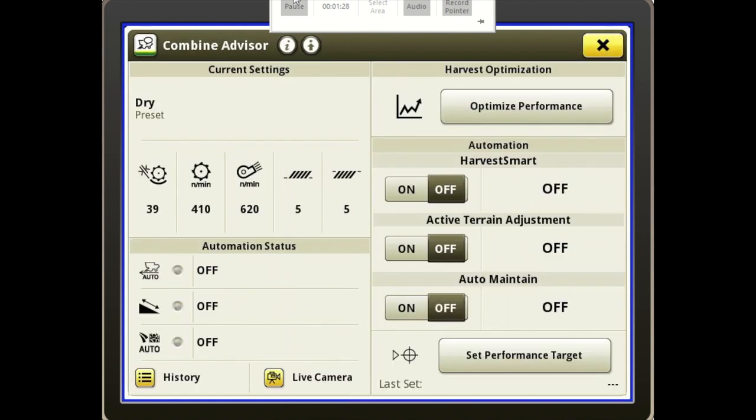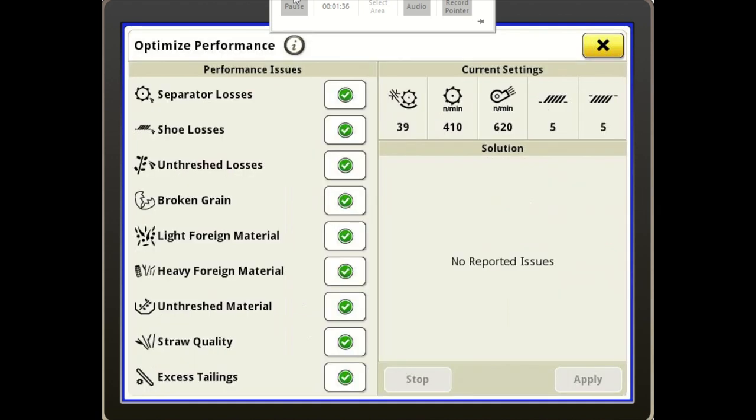We can also set our overall performance target for our loss monitor on this page as well. Over to the right we have our Harvest Optimization, so we have our Optimized Performance button. The operator can press on that and it gives us our current settings of the machine, and then you can select what issue you're seeing, what problem you're having with the machine.